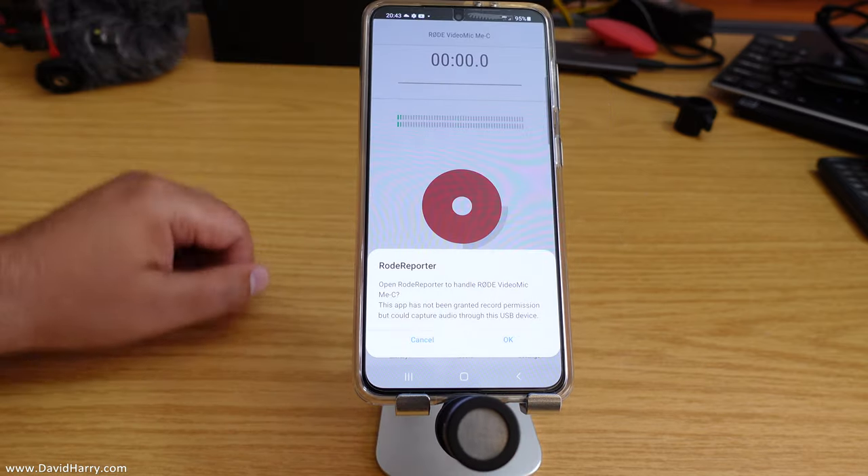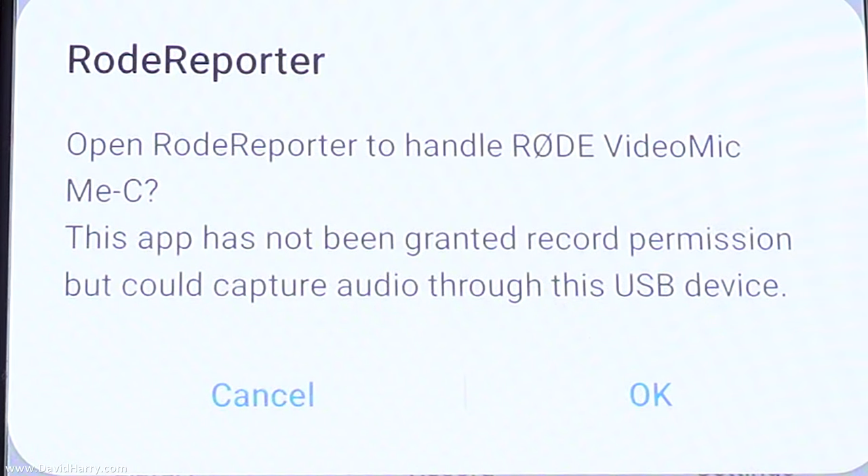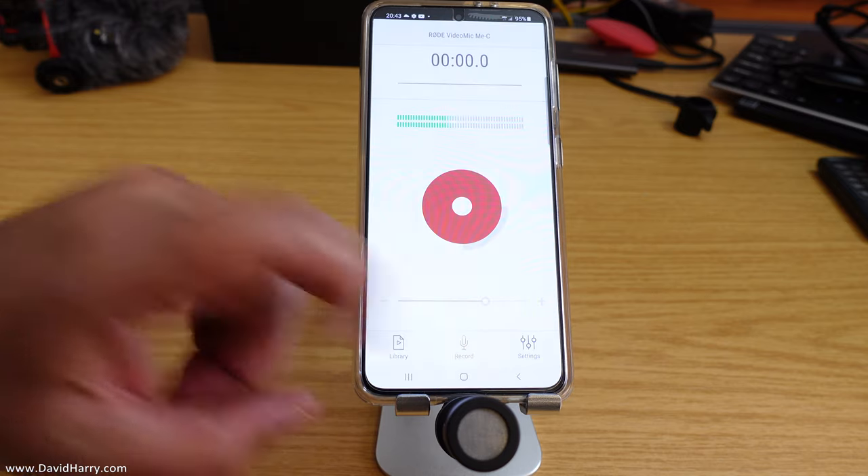So the microphone is now plugged in. We're going to get another notification, as we can see here. Let's click OK — this is just to allow the VideoMic Me C to be used on the phone.